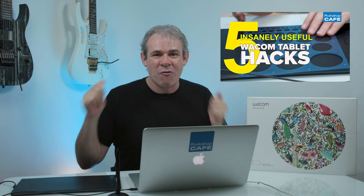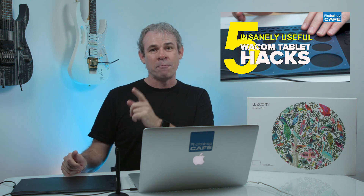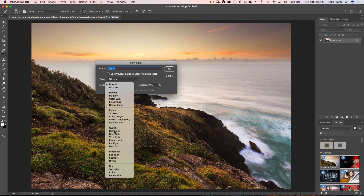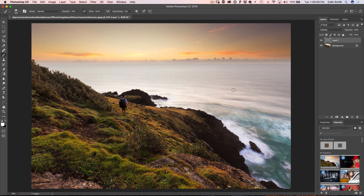We're going to get started on five tips for working with the Wacom tablet. The very first one: dodging and burning. Here we've got a photograph and what we want to do is create a dodging and burning layer. I'm going to hold down the Alt key — or Option on Mac — and click on the new layer icon. This will come up with options, so I'm just going to choose Overlay for the mode.